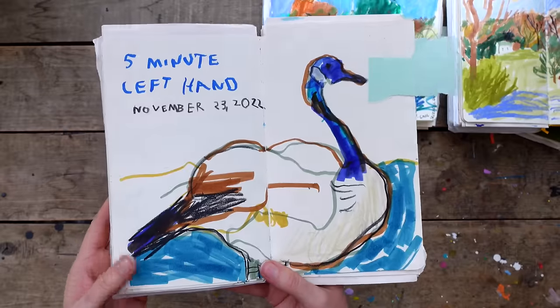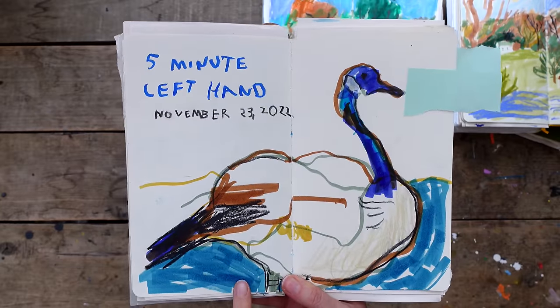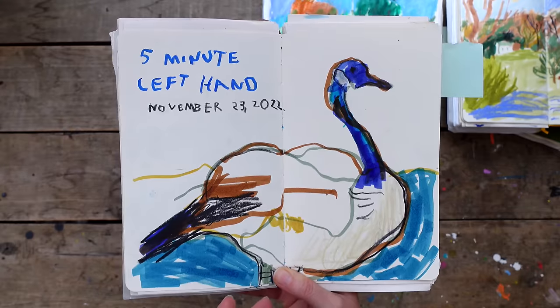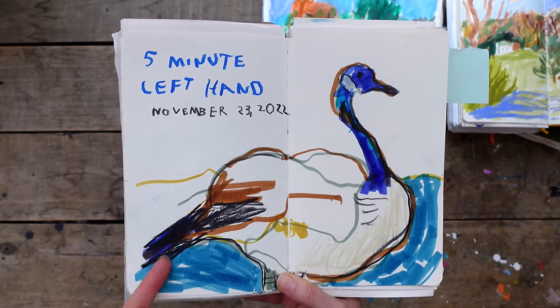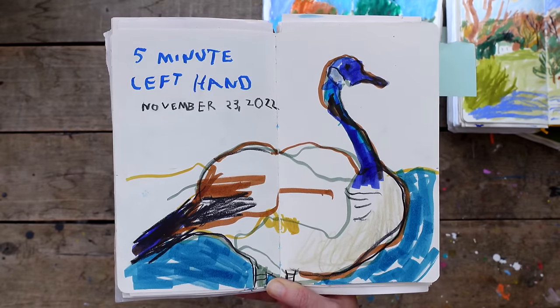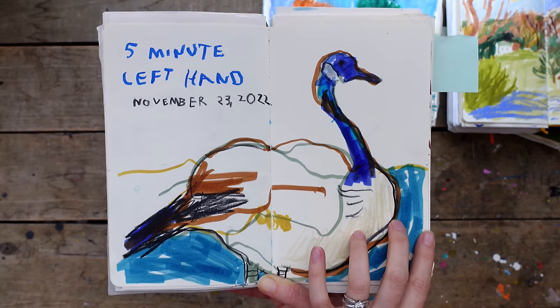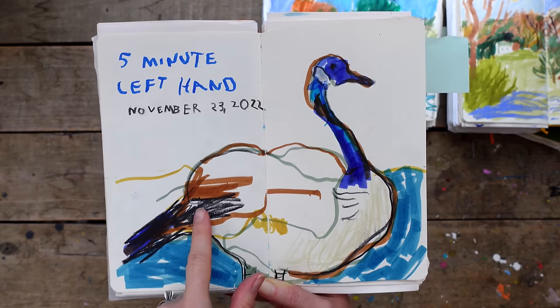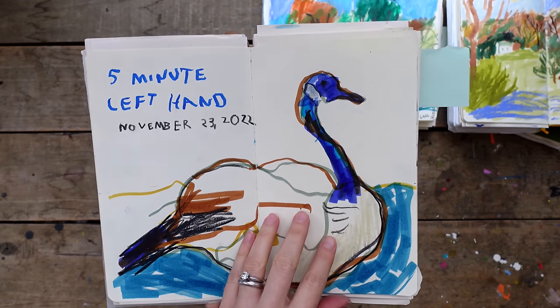Sometimes I take them out on exercises. This is one I did with my niece - we were out together and I create exercises for us. This was a five-minute left-handed drawing and I mainly used markers. What's nice about markers is I can get them down fast - it's not like paint where I have to wait for it to dry - and then I can go over it very quickly with other materials.